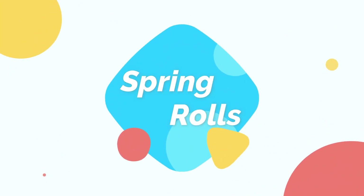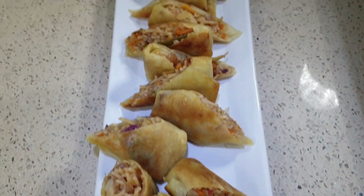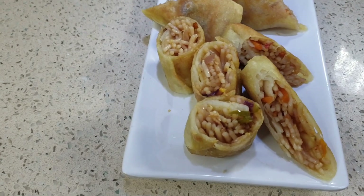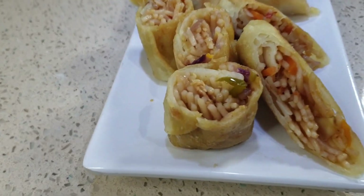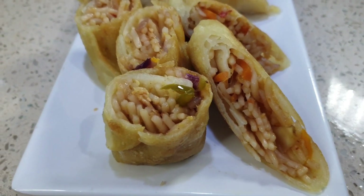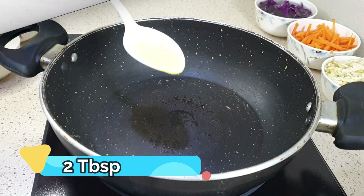Hi everyone and welcome back to my channel. Today I'm going to make a very popular and yummy indo-chinese snack — spring rolls. These are delicious, very crunchy from outside with a filling of veg noodles. So without further ado, let us get started with the recipe. First, we will get the spring roll filling ready.